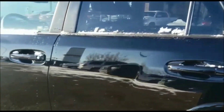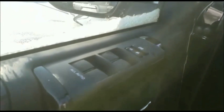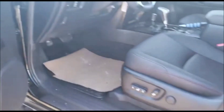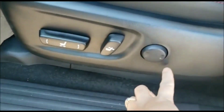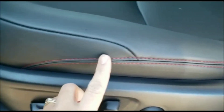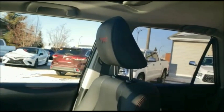The tires on this vehicle are 31 and a half inch Nitto Terra Grappler all-terrain tires. You do have your power windows, power locks, and power seat with lumbar support — this is a power 8-way seat, fully functional and moves in quite a few different directions. You also have that wonderful red stitching that is unique to the TRD Pro, as well as on the headrests.